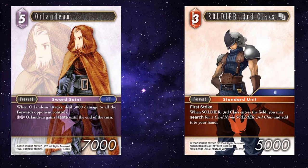Soldier 3rd class — if you attack with Orlando, you've dealt 3k, which effectively means that the Soldier 3rd classes, of which you can have 3 on your field, become 8k first strikers.